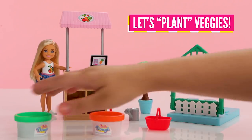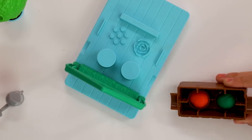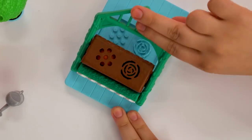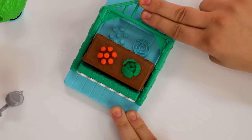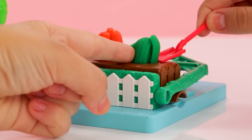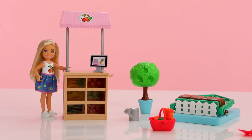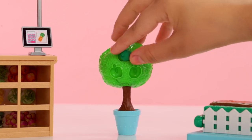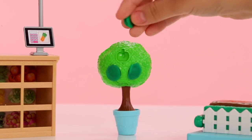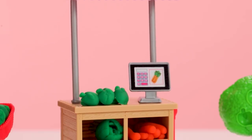It's time to plant some veggies! To make the veggies, remove the soil area and place a little ball of green Barbie dough and orange Barbie dough. Place the soil area down on the garden and press down on the greenhouse. Watch the veggies grow — so cool! Now we can take our shovel and dig out the lettuce and carrots from the garden and place them in our basket. An apple a day keeps the doctor away — there's also an apple tree. Just put a little bit of green Barbie dough into the apple molds and pull them out. Now we have apples too.